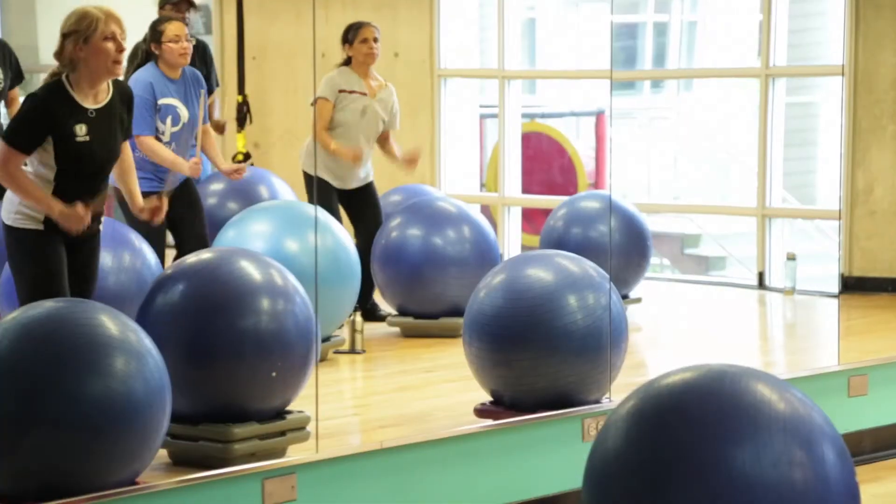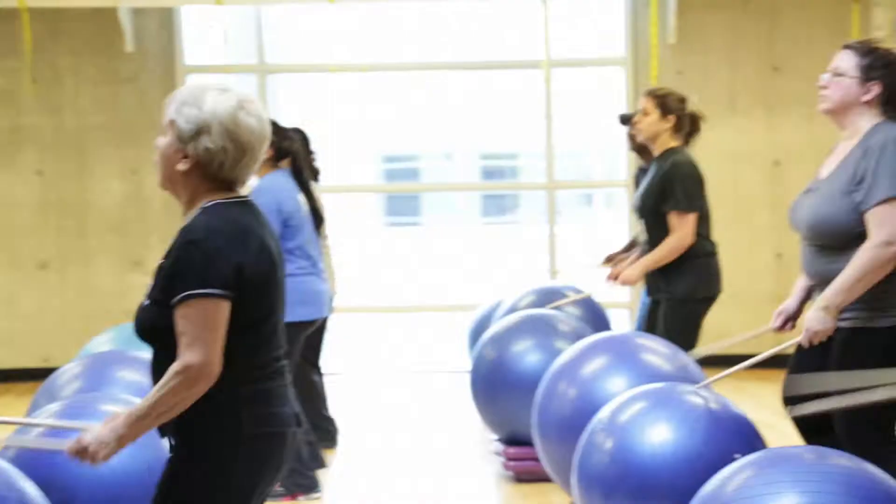Hello, my name is Crystal. I'm coming to you from the Minnesota YMCA. I'm the director here of Group Fitness and I'm going to talk to you today about CardioFit Drums.